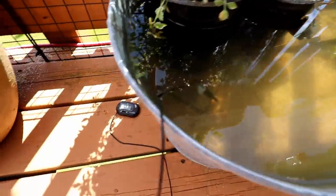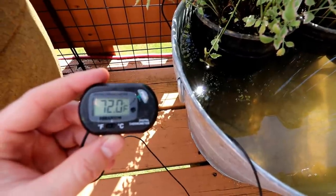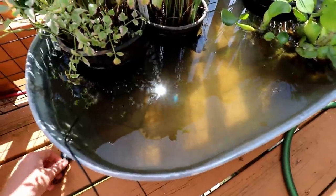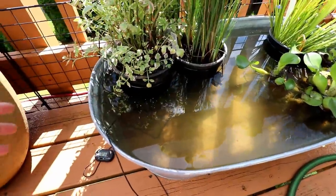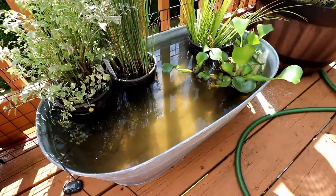So here we are at the pond. Let's get a quick temperature check here. I believe it is like 11 a.m. in the morning and we're starting to get some full sun on here. 72 degrees — perfect temperature for this time of year. I'll be honest with you, today's the first day that I've gotten a thermometer out here, so I haven't been able to check the temperature swing on this throughout the day.